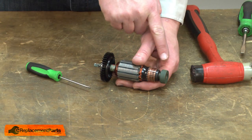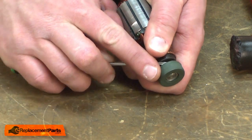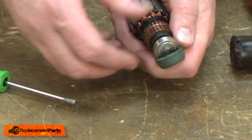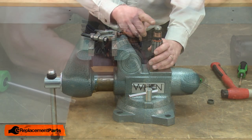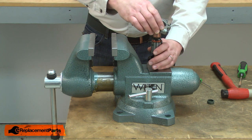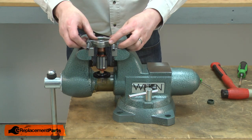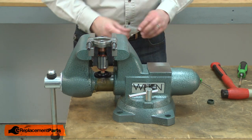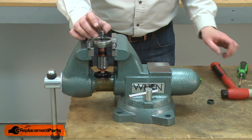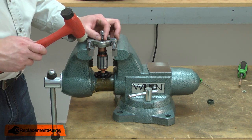Now I'll remove the bearing boot from the commutator side bearing. Then I'll remove the bearing from the armature using a bearing separator. I place the separator over the bearing, tighten it up, and place it over the jaws on my vise. I'll use a socket slightly smaller than the inner race on the bearing and tap the armature shaft out of the bearing.